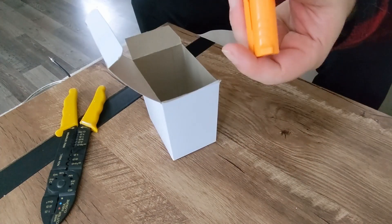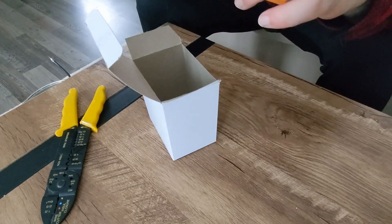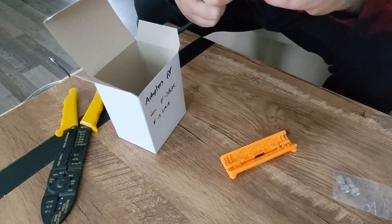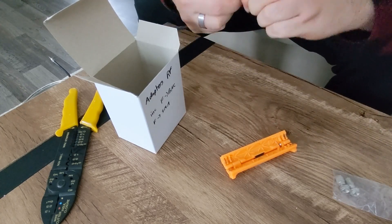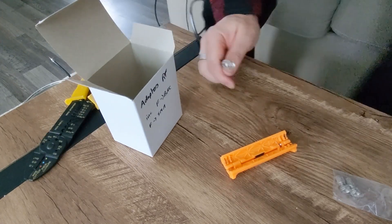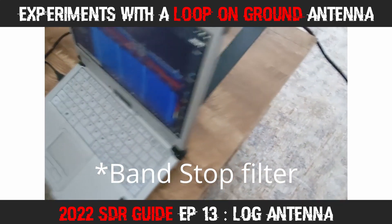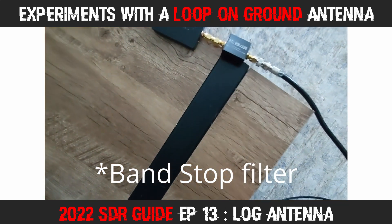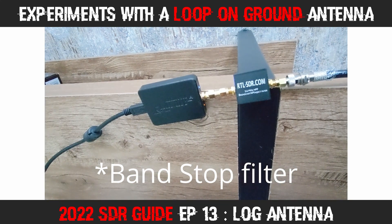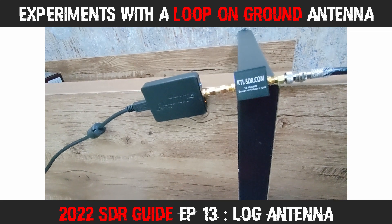The final job was to cut my RG6 coax and install an F connector on the end, which would then be used to feed into an F-to-SMA connector and be hooked into my AirSpy HF+ Discovery software-defined radio. I grabbed my RTL-SDR AM bandpass filter, just to make sure I wasn't getting too much interference from local AM transmitters, of which there are several close to my location. Then the receiving fun began.